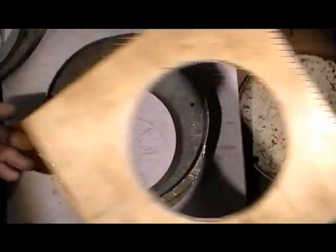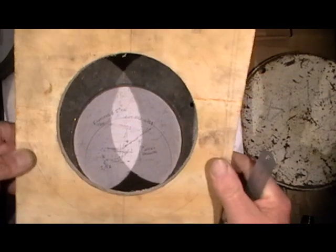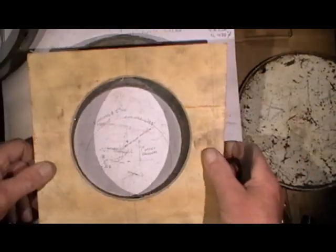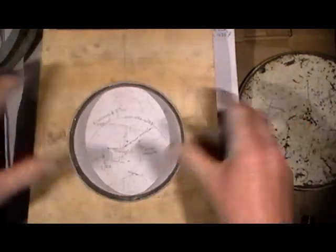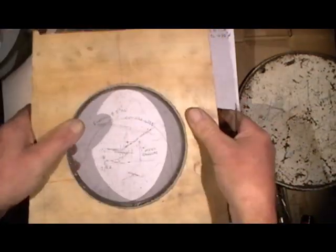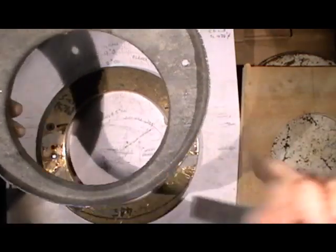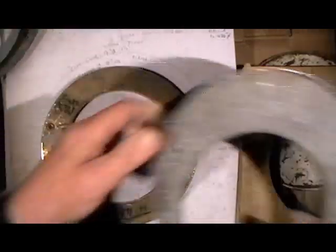And I've made this five and three eighth diameter piece of plywood with a hole in it five and three eighths, so I can line it up on me center line, line it up with me bar, clamp it all together, and then I hammer that inner flange on, which I've done like so. So that's me inner flange of my backhead sorted.